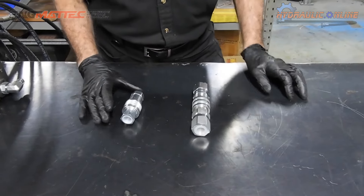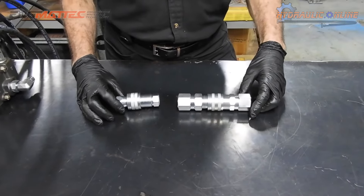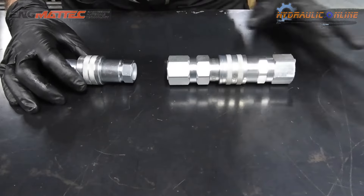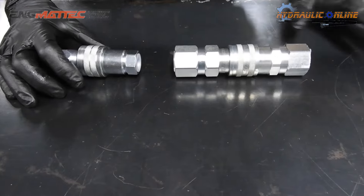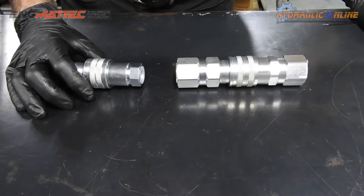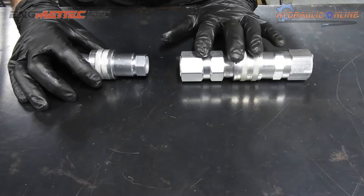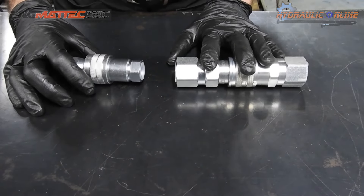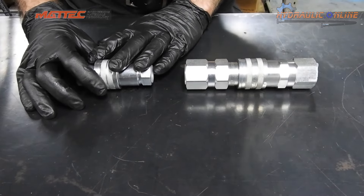The main difference is there's a major size difference and a cost penalty — these flat face couplers are more expensive. They're both rated to similar pressures, about 350 bar, which is about 5000 psi. However, the flat face coupler will flow more oil: up to 150 litres a minute, whereas the poppet style will only flow about 80 litres a minute.